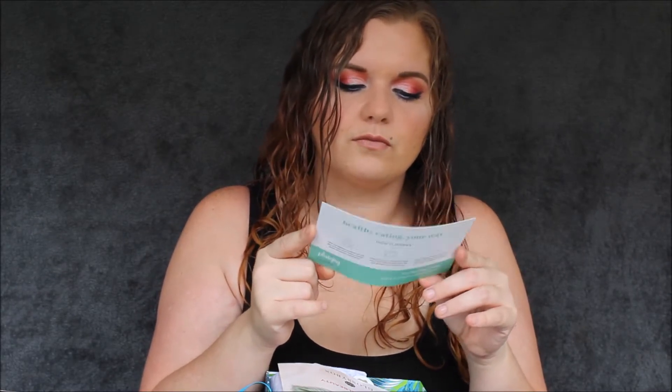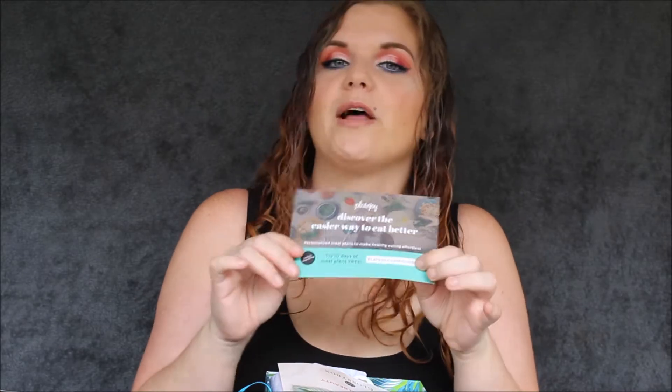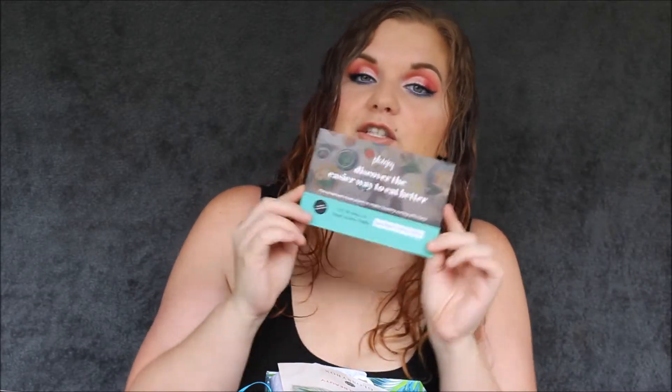Inside, the first thing I see is a card that says PlateJoy — discover the easy way to eat better. Personalize meals to make easy eating effortless. Try 10 days of a meal plan free at platejoy.com/glossy. I don't think there is a code on here — I think you just go to that URL if you'd like to try it out.